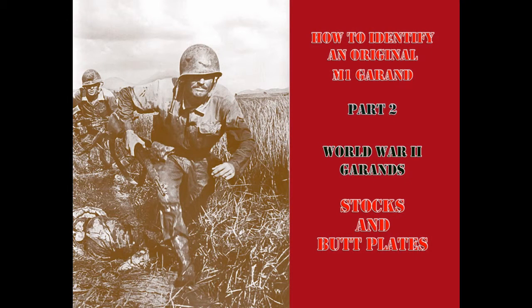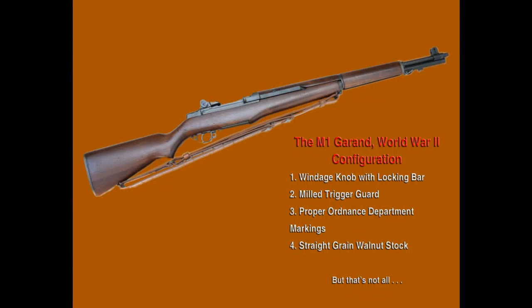The M1 Garand served American and Allied forces in two major wars and numerous smaller conflicts. Virtually every M1 Garand carried by an American soldier, whether in combat or training, had to be repaired or refurbished with new parts during its service life. During World War II, the M1 Garand rifle was manufactured by the Springfield National Armory and by the Winchester Arms Company.